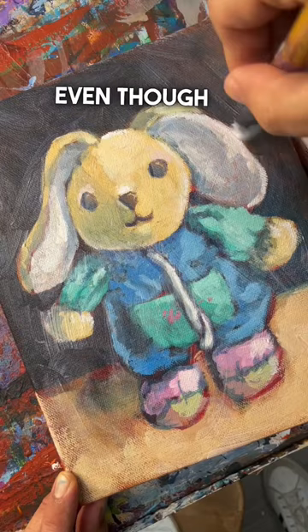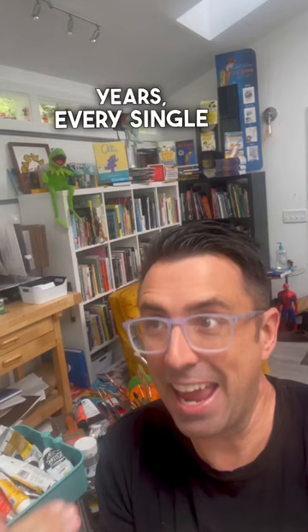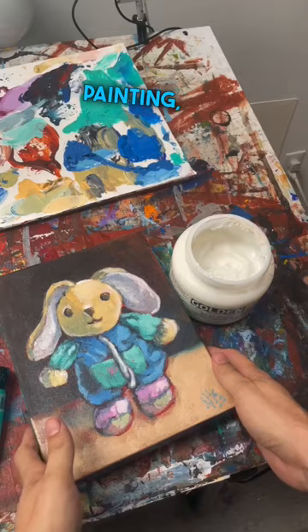Even though I've been using this for years and years, every single time I put it down over my painting, I fear I'm just going to wreck it. But I can be confident that ultimately that paint will dry to be clear, and it will just make that painting absolutely shine.